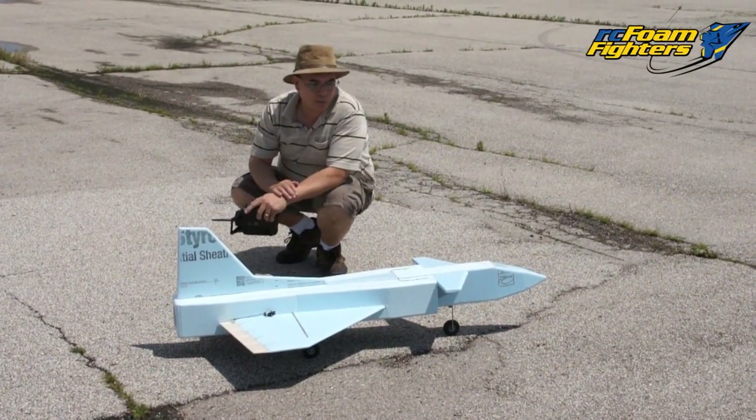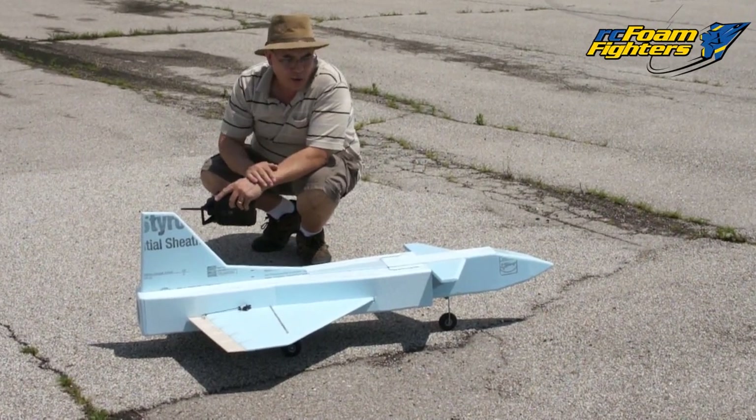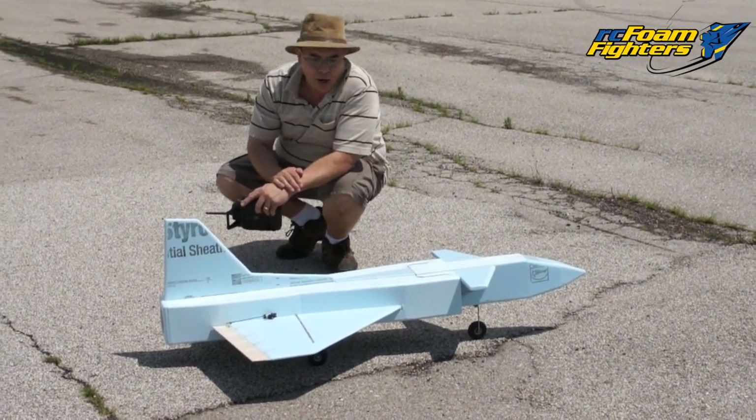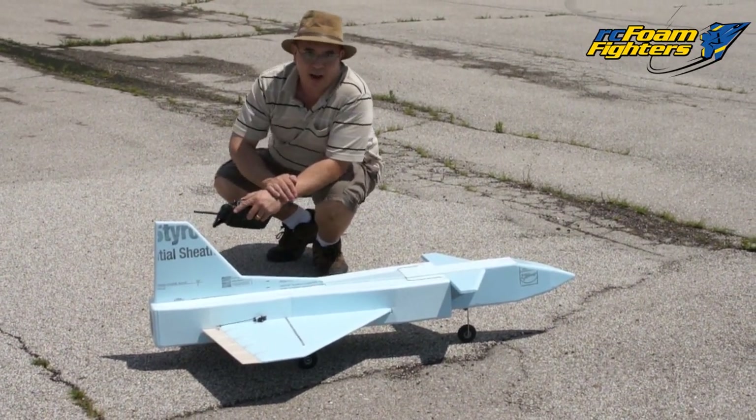Okay guys, I got the plane together. It's about 90% finished. The only thing I need to do is build a canopy for it and paint it up a little bit later. I wanted to go ahead and get it out and test fly it. We're out at Herman Airport. Let's go ahead and see how it flies.